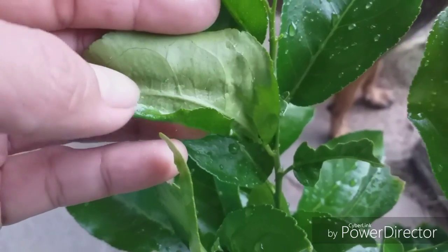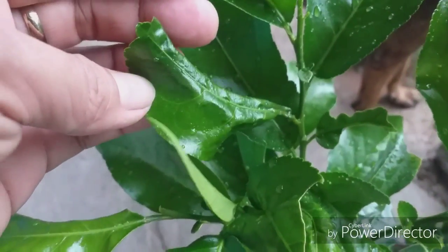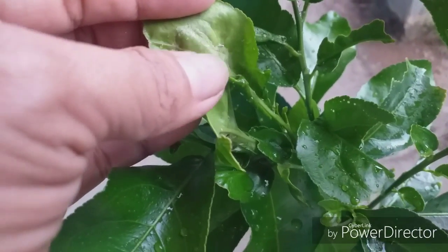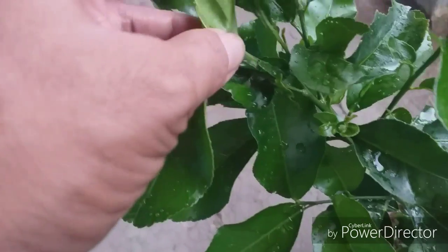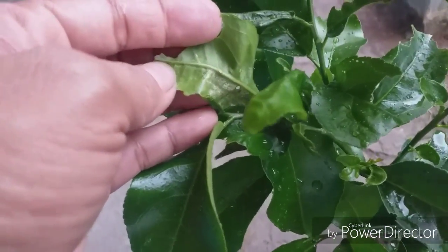So this is what it looks like — it's like a saliva, it makes the leaves curl up. It's a little bit shiny, like the saliva of a snail, curling in the leaves, but it's not a snail — it just looks like that. And that's why it's curled up.